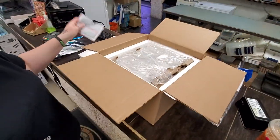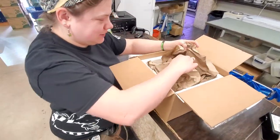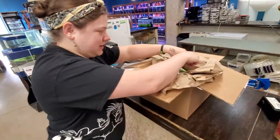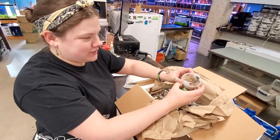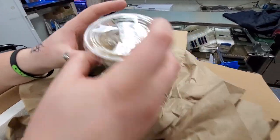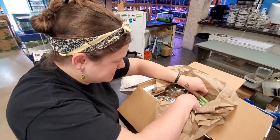Frogs! Packed very well — gel packs, packing material. Now we have the good stuff. So there's a handful of dart frogs in here. We have some true sips and these are really nice sized sips. Hey look at this! Tell us a little bit about the sips — what type of species of frog are they?